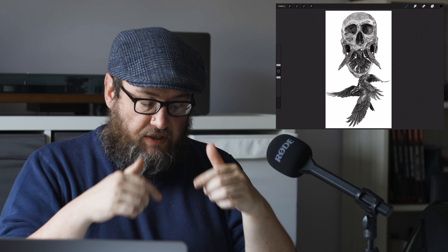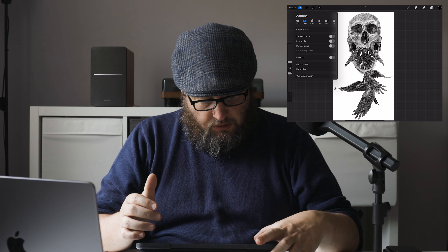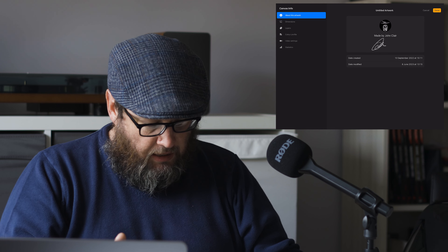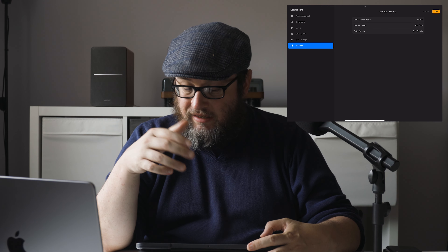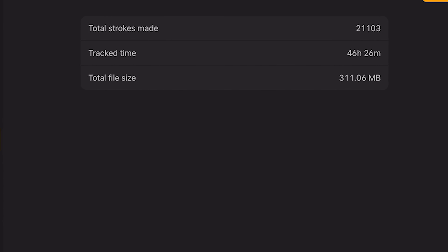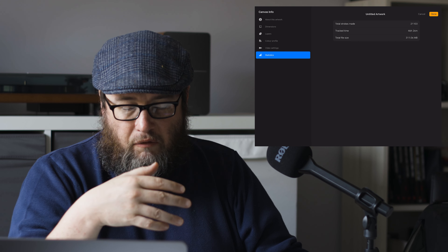So here we are, this is Eating Crow. We are now in Procreate and we're going to go into canvas information. This piece was started on the 10th of September last year. Going into statistics, it took me 46 hours 26 minutes, total strokes made 21,103. As you can imagine this wasn't all done in one sitting — you're probably looking at about over the course of two weeks.